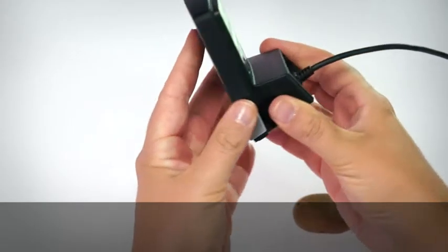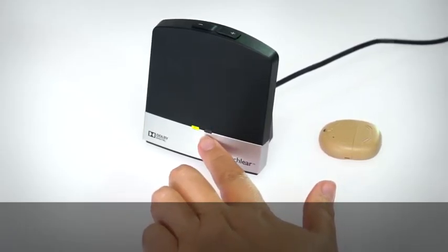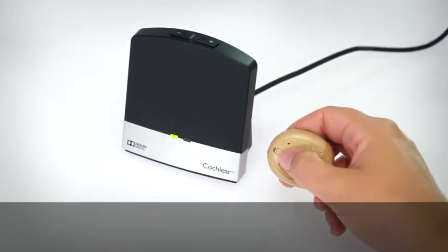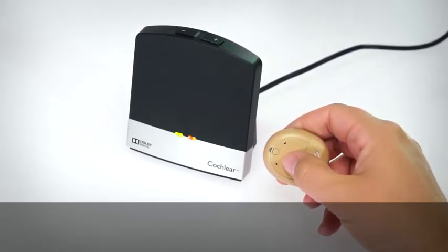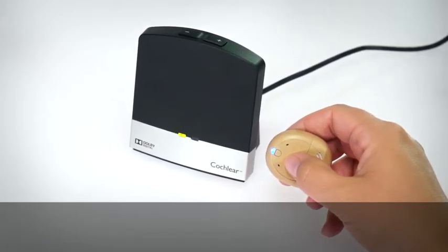Press the pairing button on your TV Streamer once. The activity light flashes orange for 20 seconds. You must turn on your processor during this 20 second window to pair it with the TV Streamer.